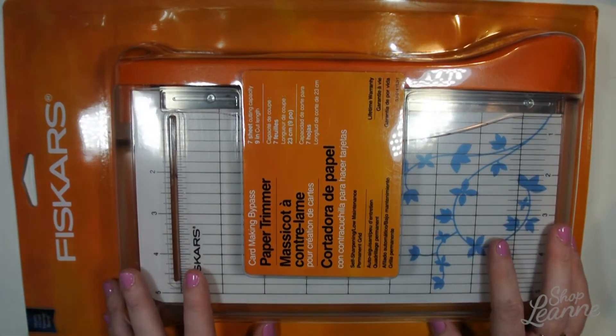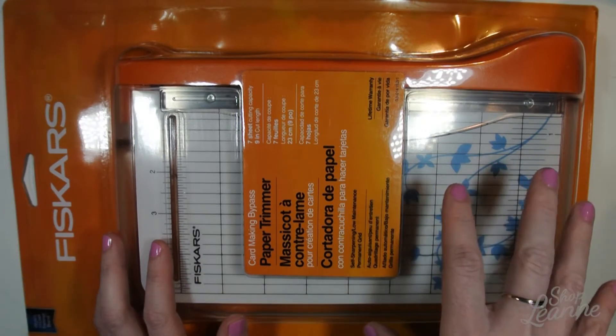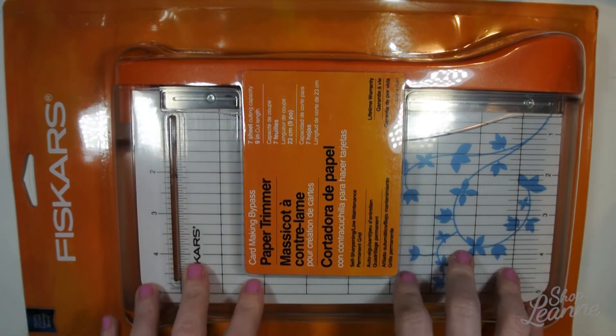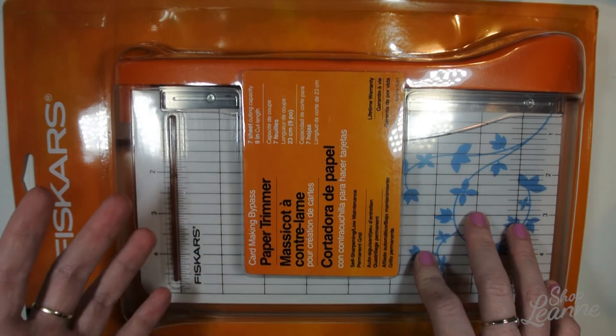I picked this up using a 55% off one item coupon — it was $31.50 and then marked down from that, so I got a really great deal. It's been on my list for a while and I'm really excited to use it to cut up some cardstock.